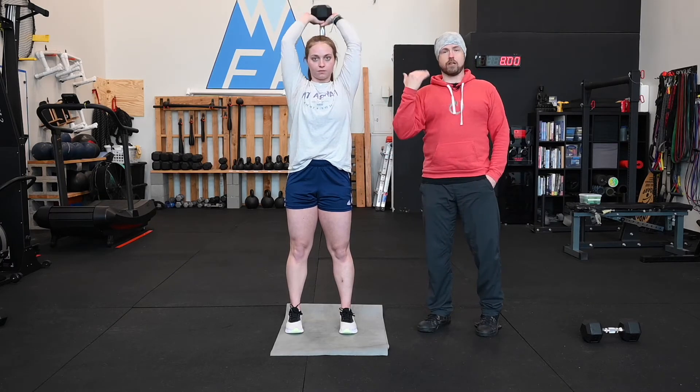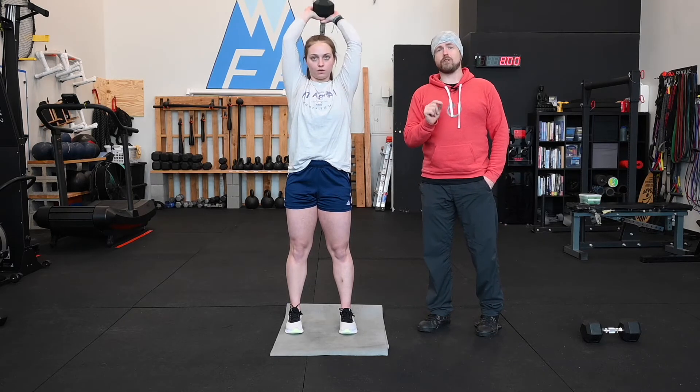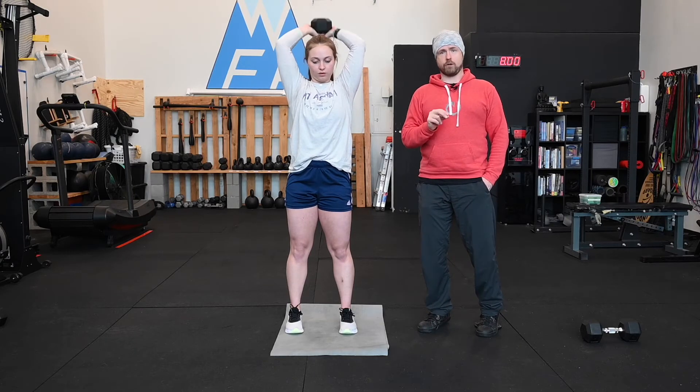Her hands are coming just a little bit down below the height of her elbows. That's a nice complete range of motion. If you can't get quite that far, don't worry about it. Let it be a little bit of an active stretch.